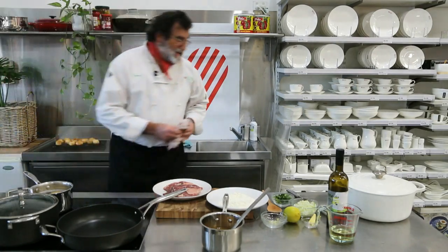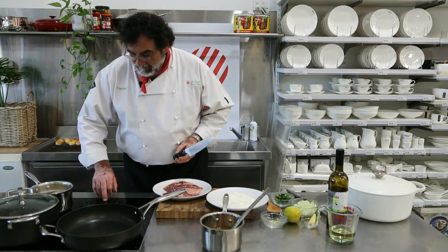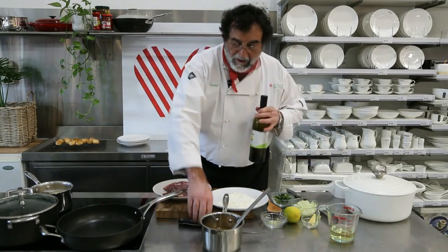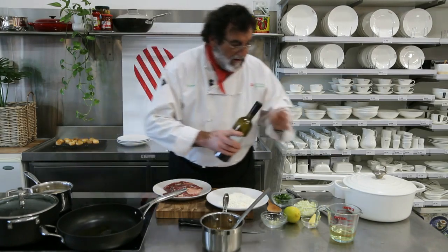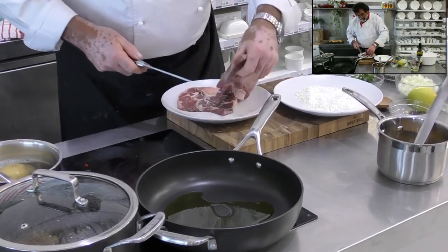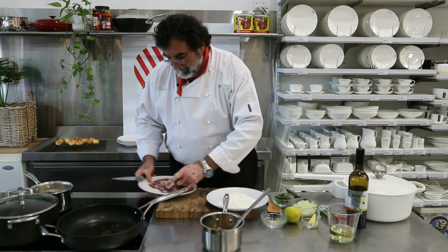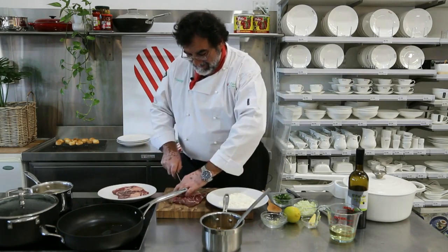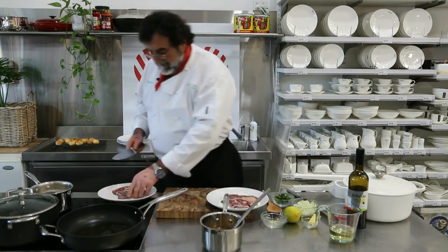The first thing that we need to do is to score our osso bucco. Put the fry pan on with a bit of olive oil. We get our osso bucco and we're going to score on the side, because we want to prevent it from curling later on in the cooking process. Just a little score where these sinews are. And then we're going to lightly flour it.